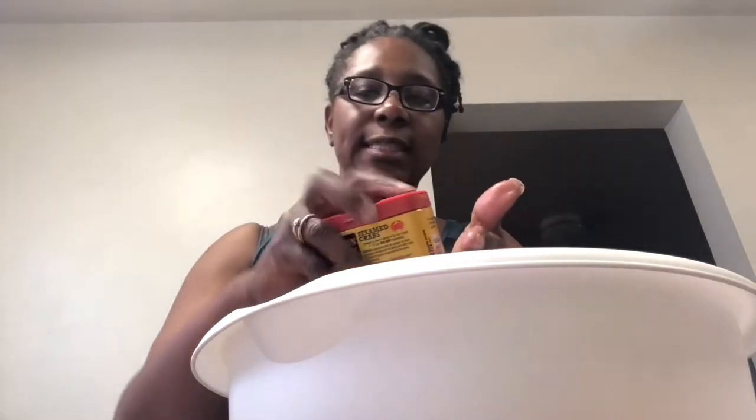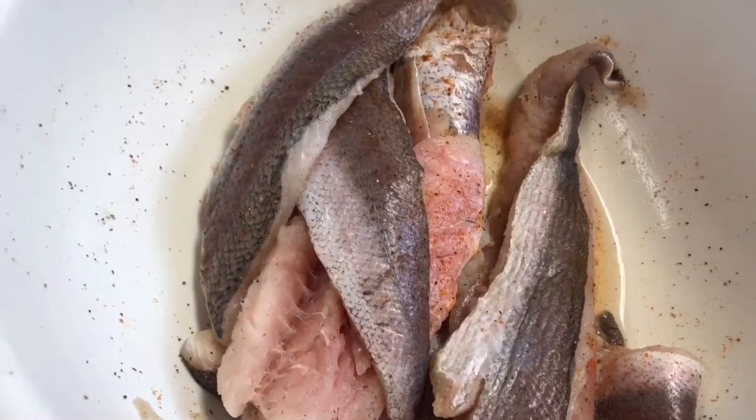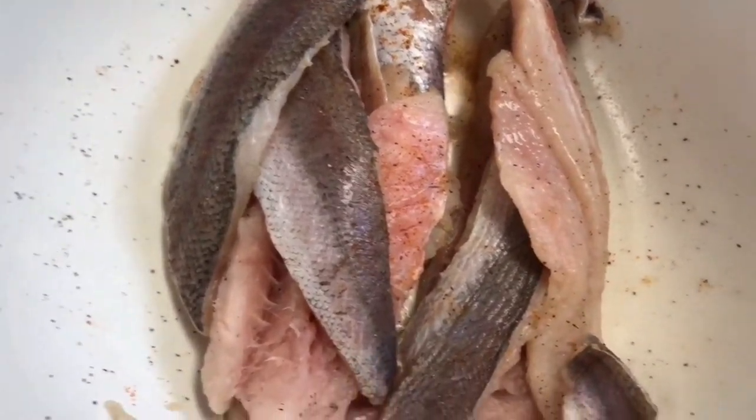So I'm going to let this sit while I prepare the rest of my sides. See how seasoned it is — see how seasoned through and through I went. So now I'm about to let it sit and let that marinate in there.